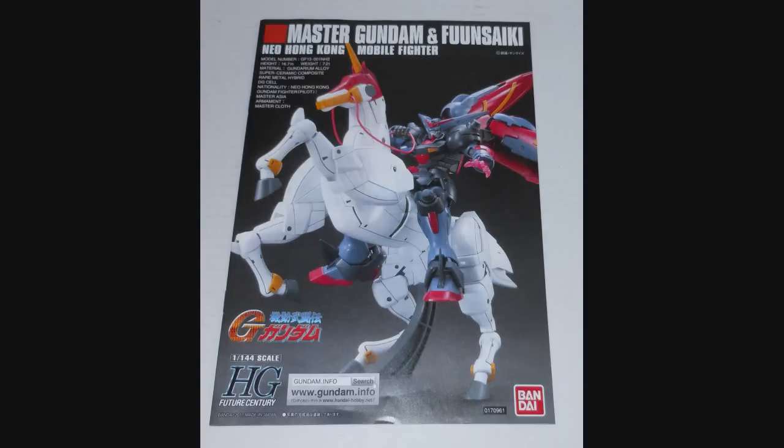Hey everybody, Jabman025 here. Today I'm taking a look at only my fifth 1/144th high-grade, the Master Gundam and Fuunsaiki.